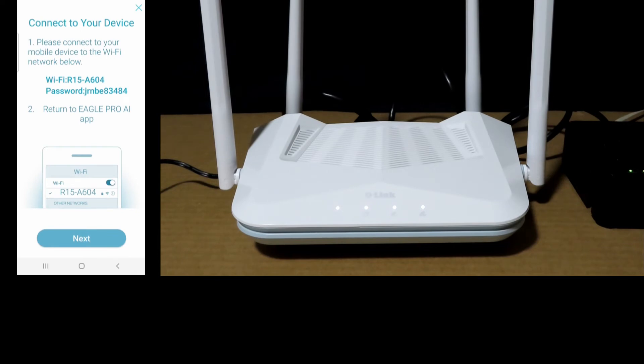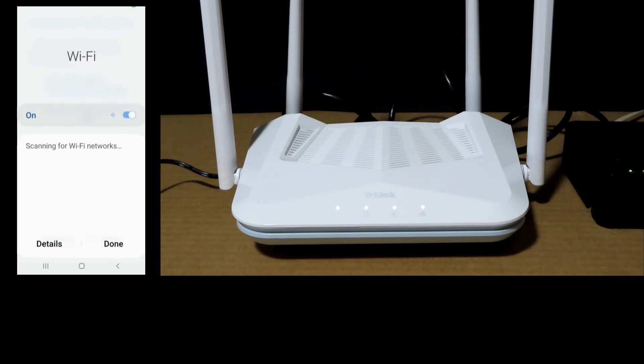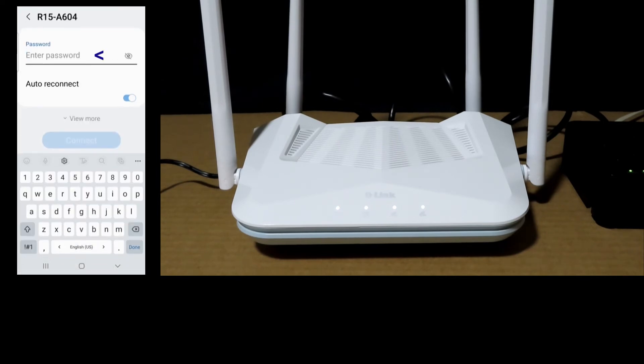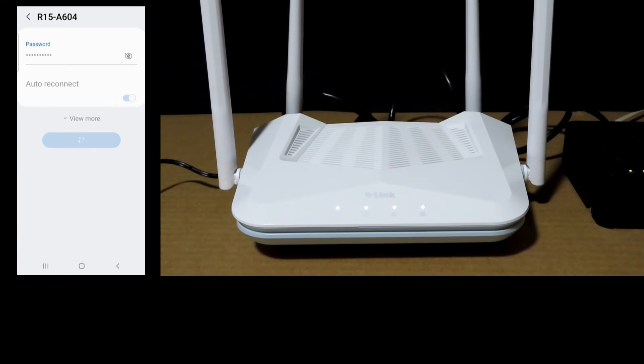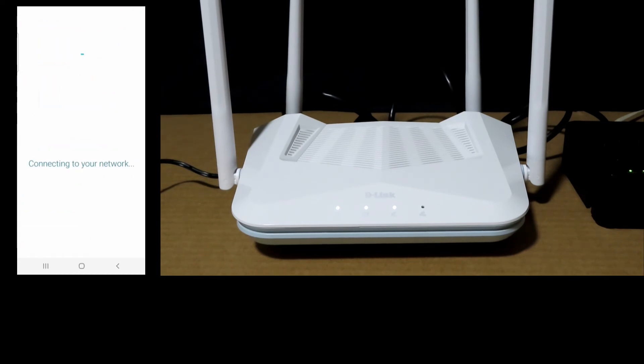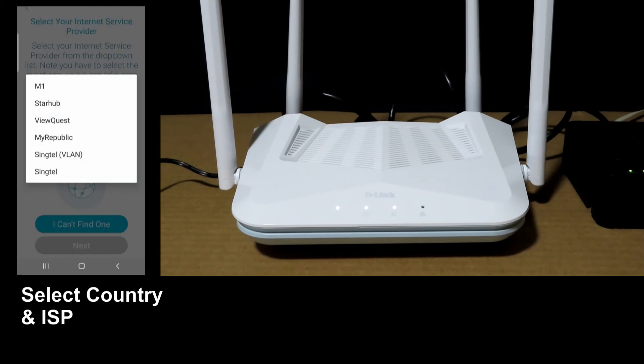We need to connect our mobile device to Wi-Fi. Connect to the R15A604 network and key in the password, then select Connect. Once connected, go back to the app and go to Next. Select your country — Singapore — and your ISP provider, which is Singtel.